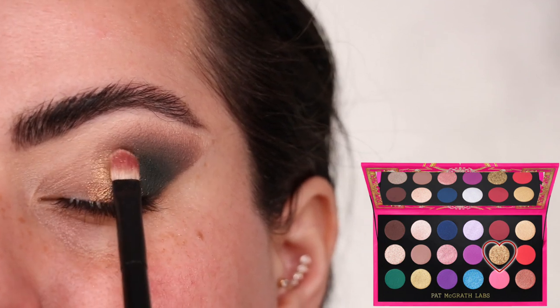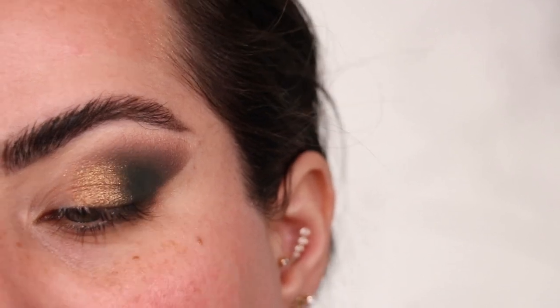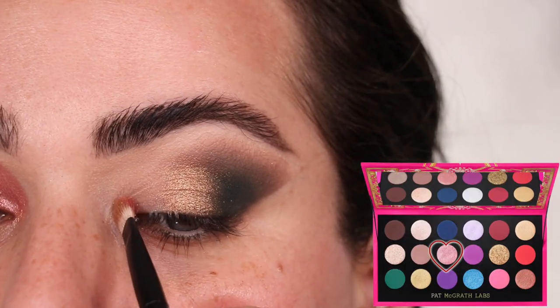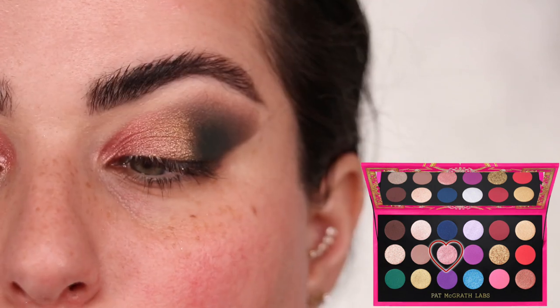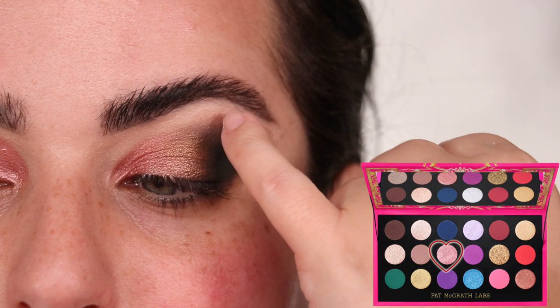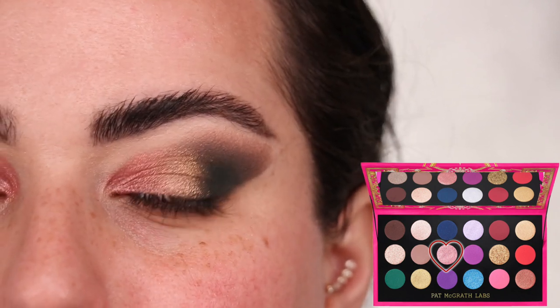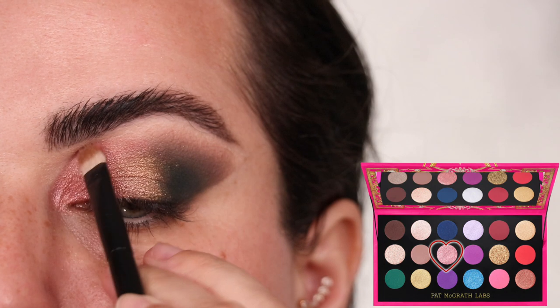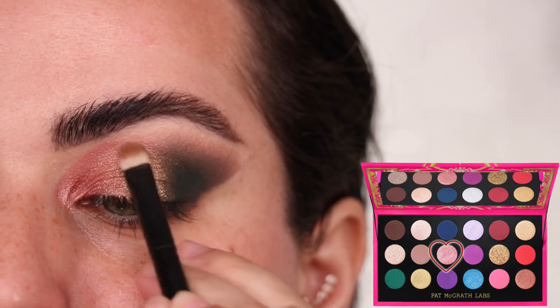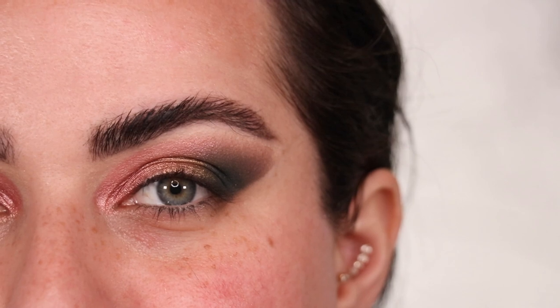For the center of the eyelid I grab the color Heavenly Bronzed on a flat Refer number 28 brush, blending it slightly over the edge of the green. With the other side of that brush and the color Eternal Amour I do the inner third of the eyelid, blending it into that gold shade. I want to take that pink shade higher so it shows up when the eye is open — all the way up through the inner third of the crease until it meets the smokiness in the back. Just look at that — such a nice elongated look.